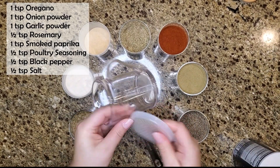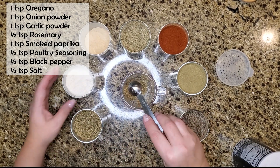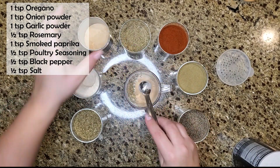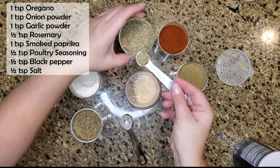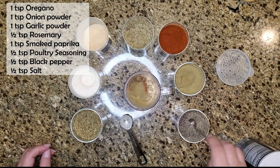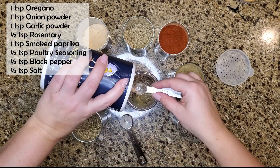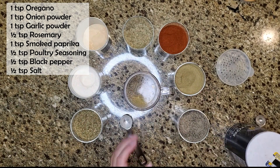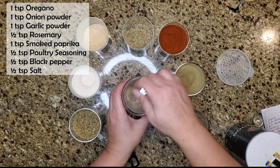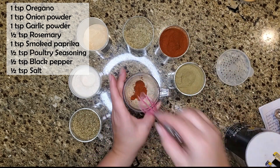My first step is to get the seasoning ready for the chicken. I'm starting with one teaspoon of oregano, one teaspoon of onion powder, one teaspoon of garlic powder, half a teaspoon of rosemary, one teaspoon of smoked paprika, half a teaspoon of poultry seasoning, half a teaspoon of black pepper, and half a teaspoon of salt. I did go back and add another half teaspoon of paprika, making it one teaspoon total. Give it all a mix and set it aside.